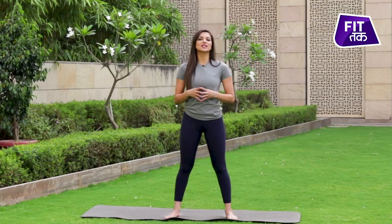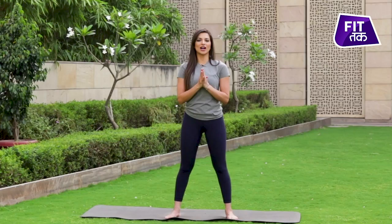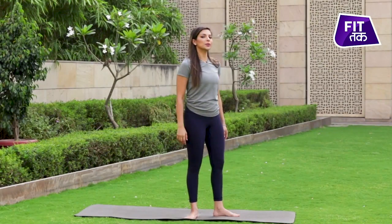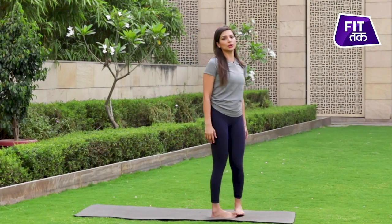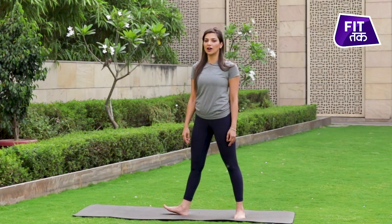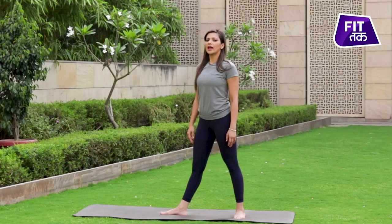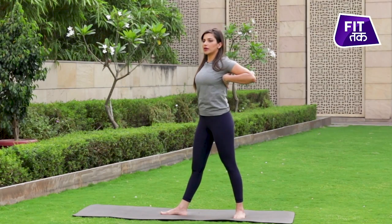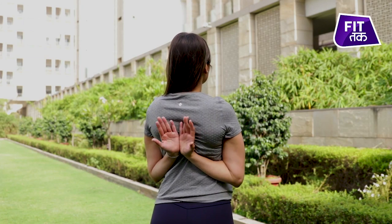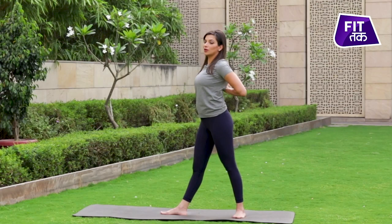The last posture in this standing yoga series is Parshavottanasana, yane ki sideways stretching posture. Once again, we start with samasthiti and open towards the right side. This time, the distance will be one to one and a half feet between both legs. Right leg facing outward and upper back completely straight. You have to make a prayer position behind your back like this and bend forward with an exhale.